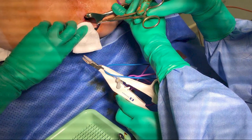Hemorrhoidectomy remains the gold standard for treatment of grade 3 and 4 hemorrhoids. In recent years, the use of new surgical devices has been implemented in an effort to reduce operative time, bleeding, post-operative pain, and enable a quicker return to normal activities for the patient.